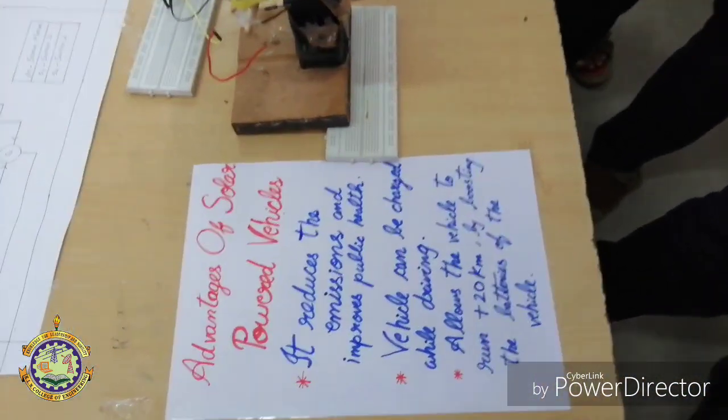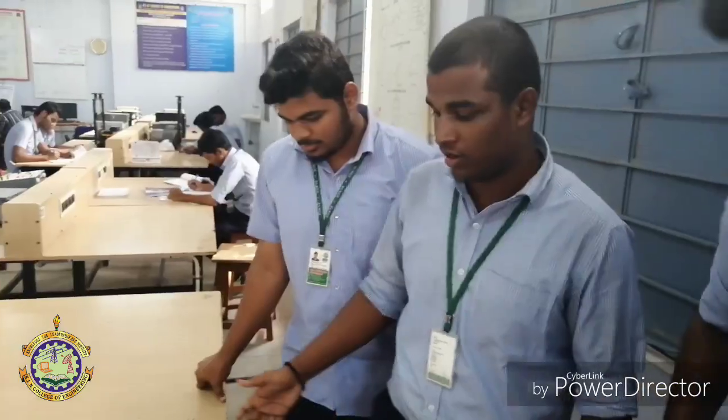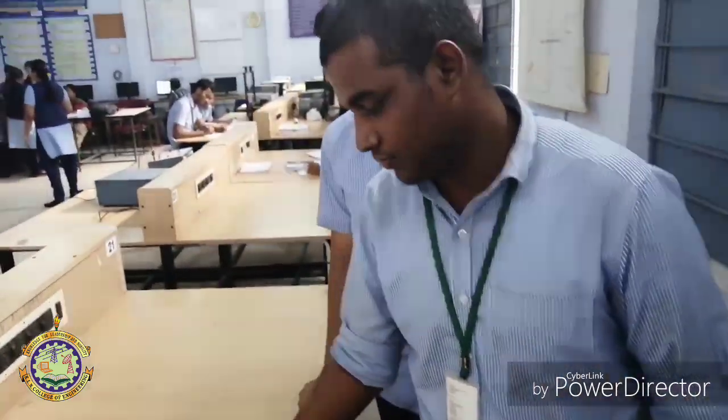The vehicle can be charged while driving, allowing it to run an additional 20 km by boosting the batteries. Now we are going to see the equipment of our project.